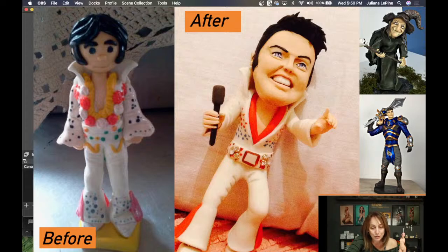Lily Ferreira — this is also a Brazilian student. She said: I want to thank you for all your dedication and patience to teach us. After I met you, my work has improved dramatically. So this one before is what she did before taking the course. This Angelina Jolie she actually did with me in a class. And then after the Angelina Jolie, she kept on improving her work. You can see the difference in the work beside, which is also pretty amazing.